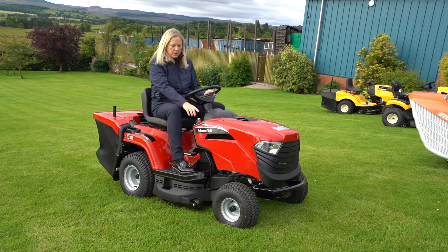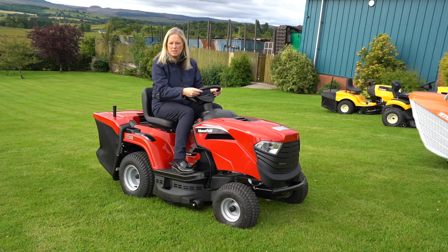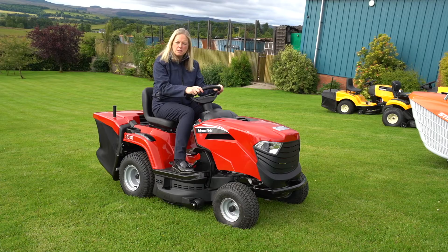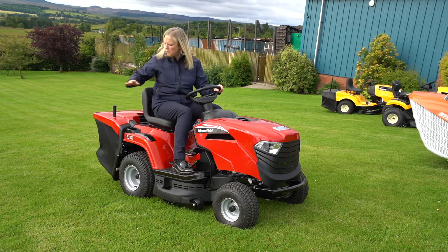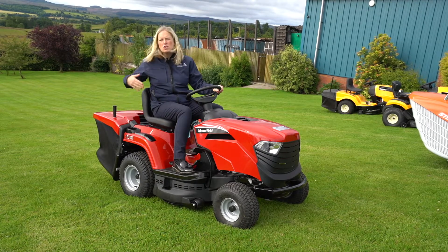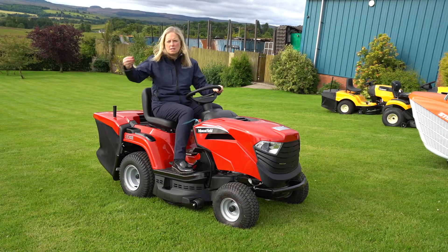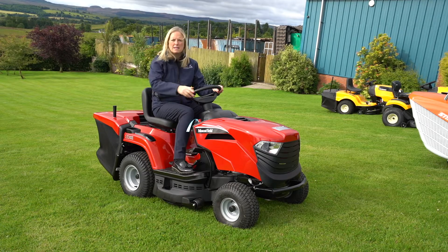Easy to engage the blades — you just pull up this handle and then you can start cutting away. This Mountfield can also come with the option of mulching. You put a mulch plug into the back, which means you don't have to collect your grass. It will just lay on your garden, disappear into the grass, and put that goodness back into the lawn.